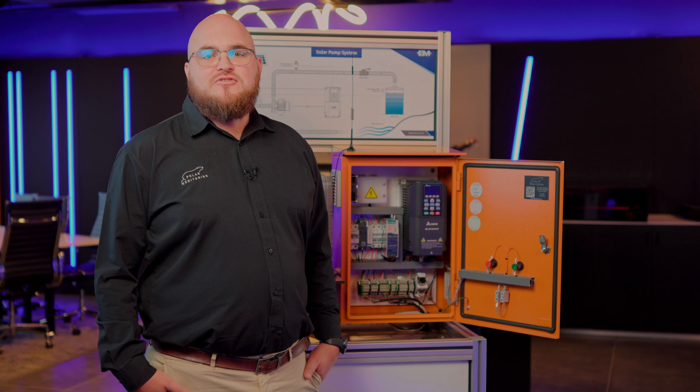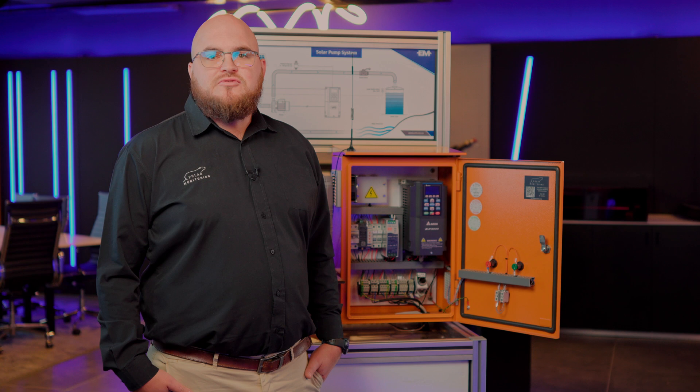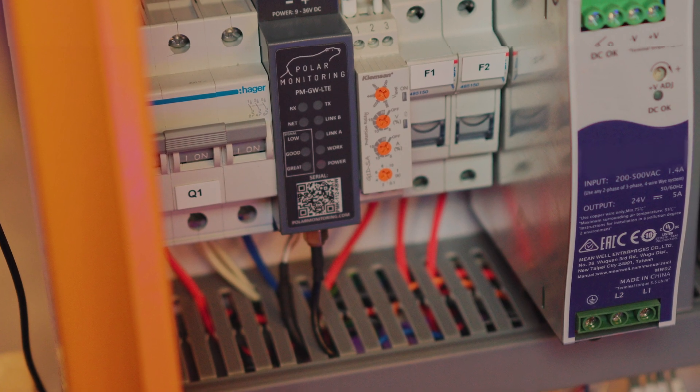With Polar, everything you can do on the VSD you can now do remotely via the cloud. No more unnecessary trips to press the start button or reset an unnecessary fault. The system autonomously monitors the VSD and provides this information at your fingertips via the phone app or the PC.